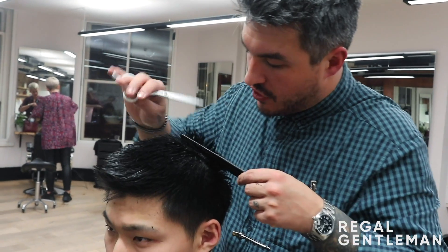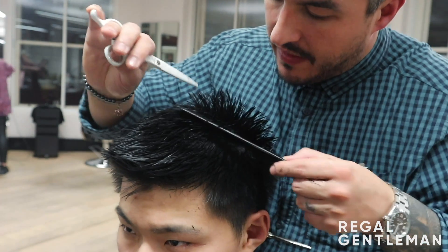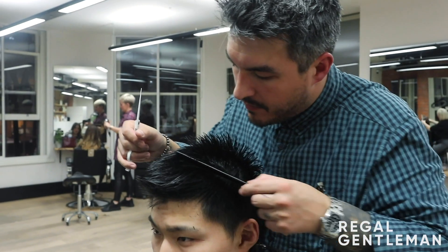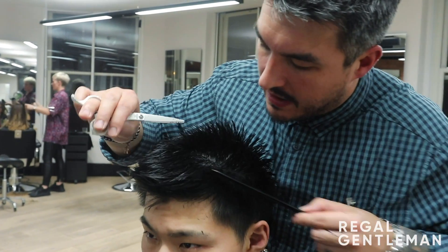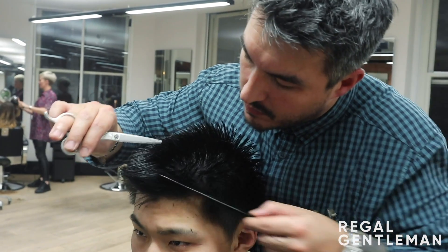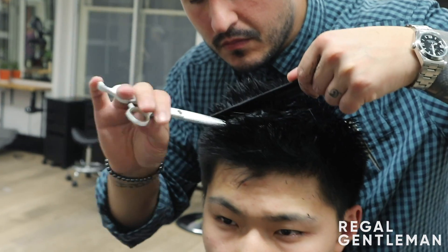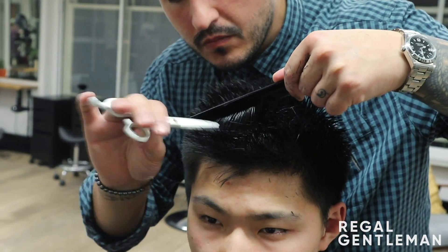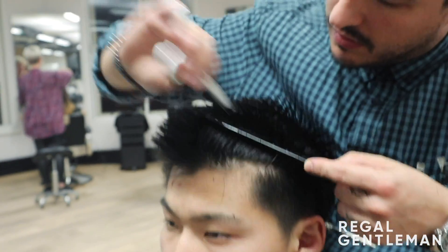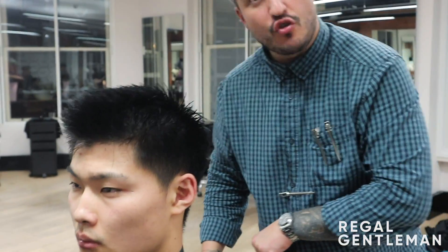So what I'm going to do is get it up into that nice short texture. I'm going to cut it in at the root — this helps to thin it, texturise it, and then when he puts product in it'll be super, super loosened. You'll see the individual texture in it. This is one that works really well for my hair, so I know it'll work well for his hair as well. And now pulling it back and just cutting right into it, really sporadically, all over the place. Then we'll dry it through.